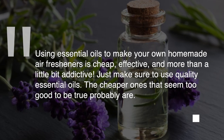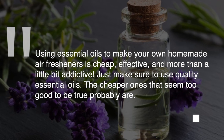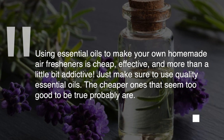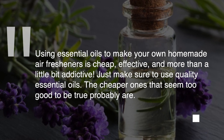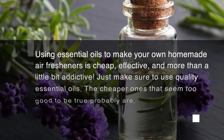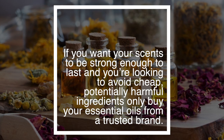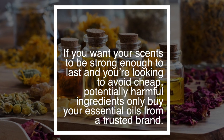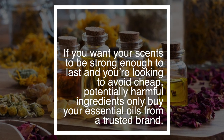Using essential oils to make your own homemade air freshener is cheap, effective, and more than a little bit addictive. Just make sure to use quality essential oils — the cheaper ones that seem too good to be true probably are. If you want your scents to be strong enough to last and you're looking to avoid cheap, potentially harmful ingredients, only buy your essential oils from a trusted brand.